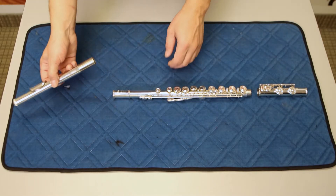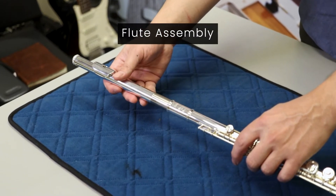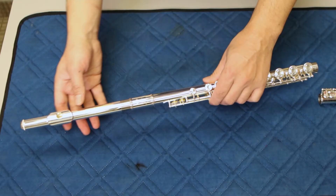First, we're going to attach the head joint to the body by gently twisting it into the body, being aware not to squeeze the keys. You'll want to line up the embouchure hole with the second key.